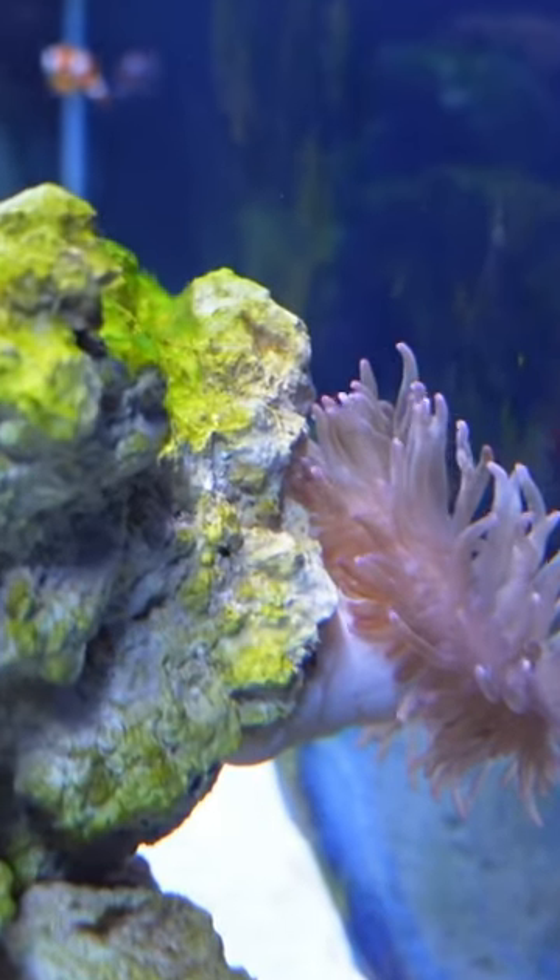These are my clownfish and this is an anemone. Now you might be wondering, Grant, why are you buying a second one when you already have one anemone already?